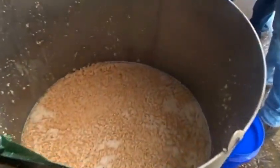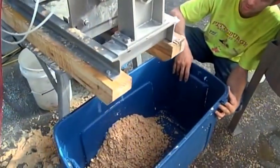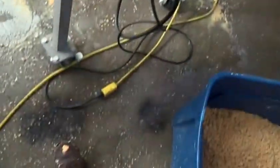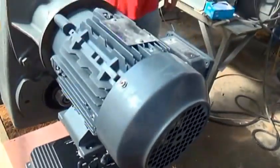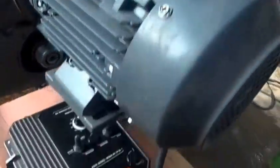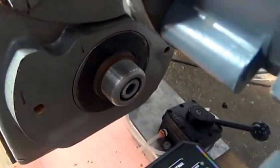This is what it looked like after the first test. I wanted to mention this VFD — we run it off an extension cord, single phase, 110 volts in, comes out into a three-phase motor at 220 volts, and we can vary the speed up and down. We've got it going fast right now to clean it out.